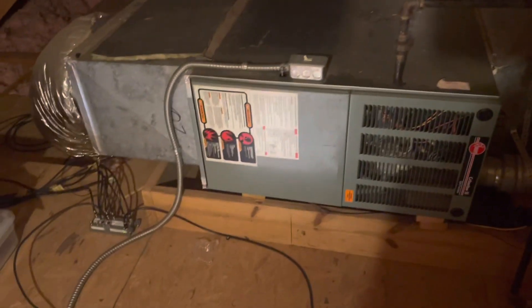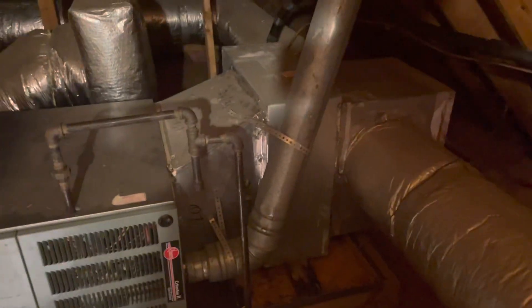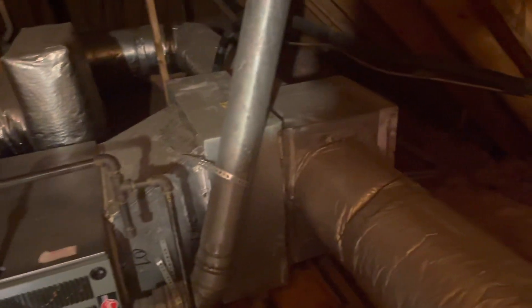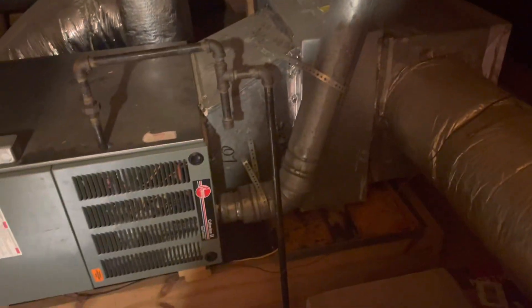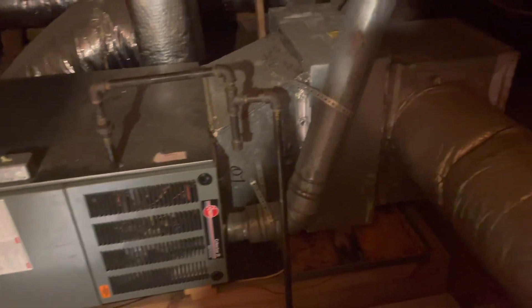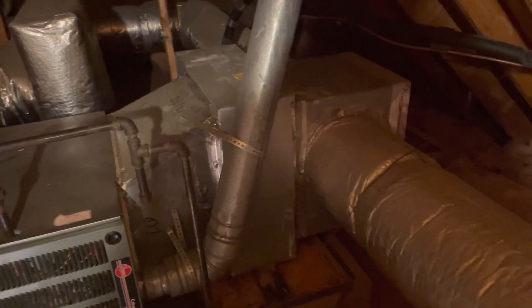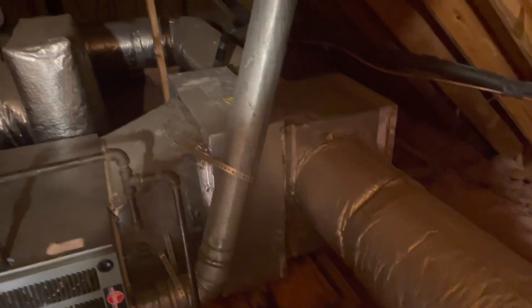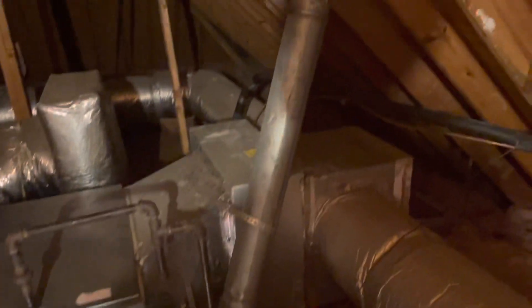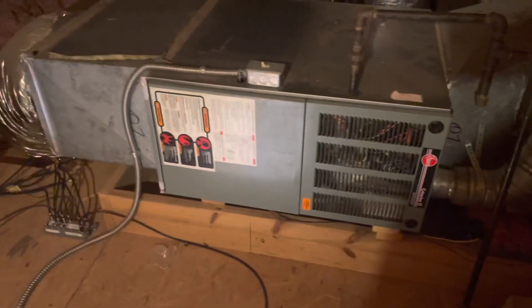The new furnace — let's put a new pan underneath it with a wet switch. The coil right now is a slab coil, and that box there is way too small for the new setup. So let's put a new coil on here. We'll probably get another supply box and then put two flat taps on it, 12-inch flat taps, one on each side. And then it's got a four-inch double wall vent pipe right now, so we should have what we need.